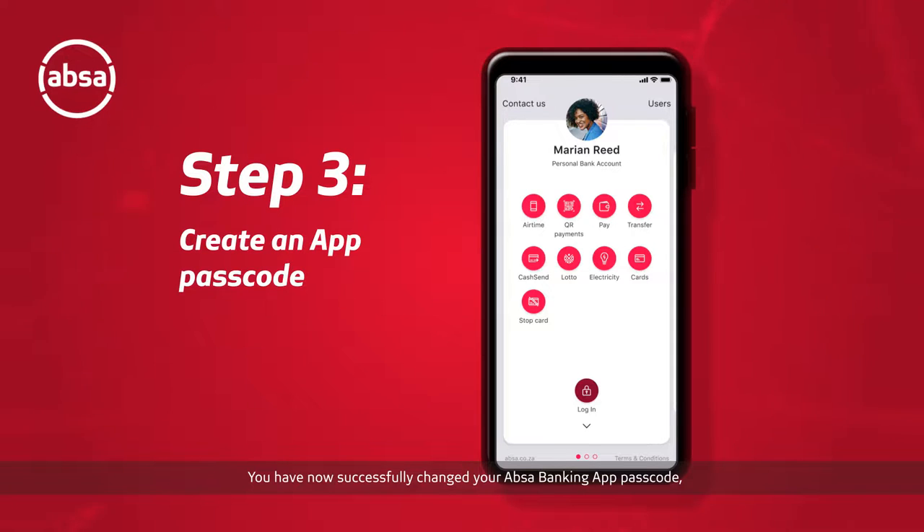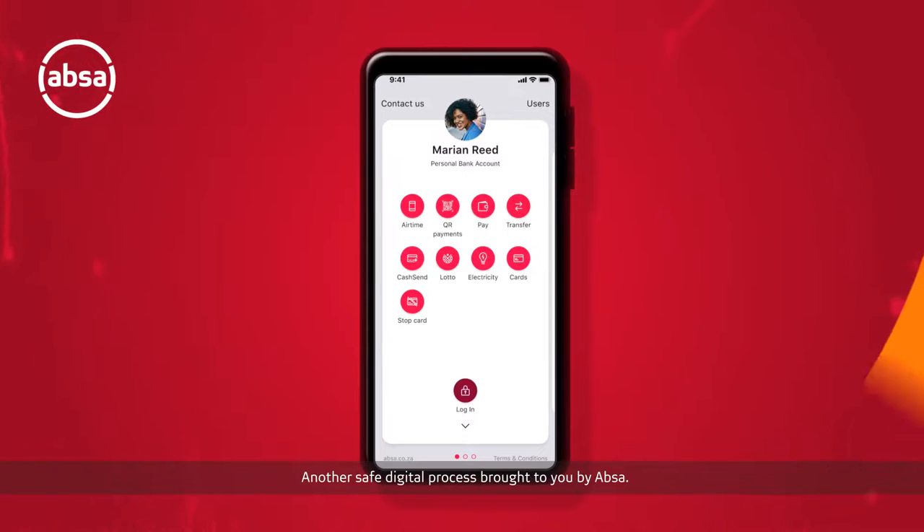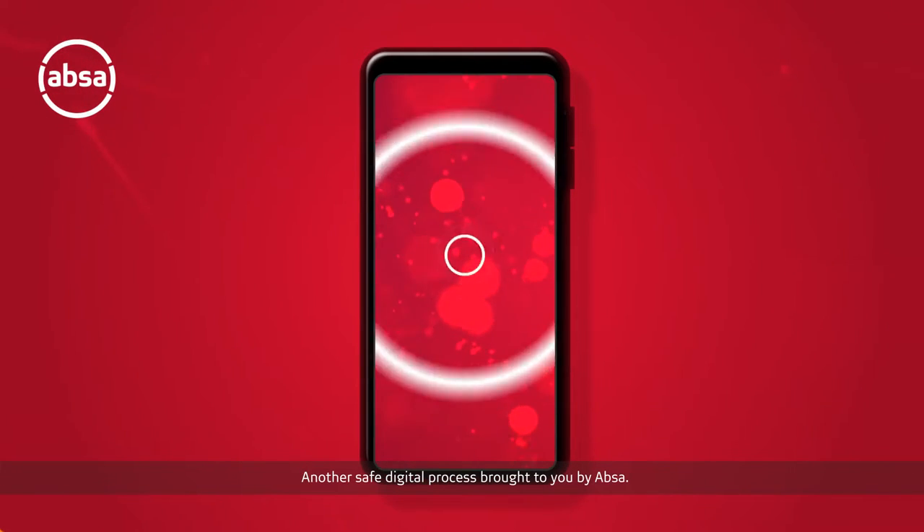You have now successfully changed your UPSA banking app passcode and can continue with your banking as per usual. Another safe digital process brought to you by UPSA.